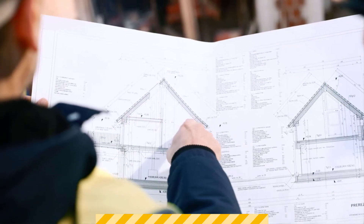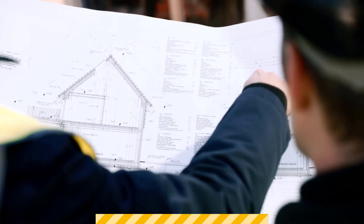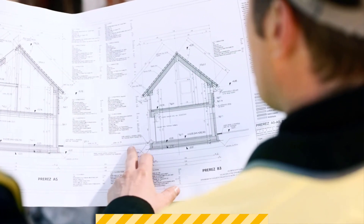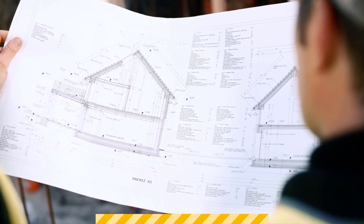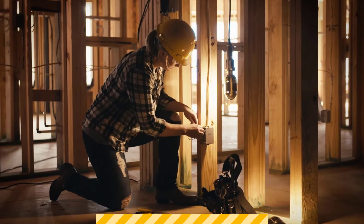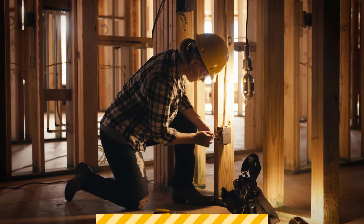That doesn't mean just turning off the main switch, because the switchboard is still alive. At a house, they would remove the service fuse, and that would be their control device. If there is live cabling running through a building, and work is going to occur in and around near that cabling, that needs to be incorporated into whatever activity they may be going to do.